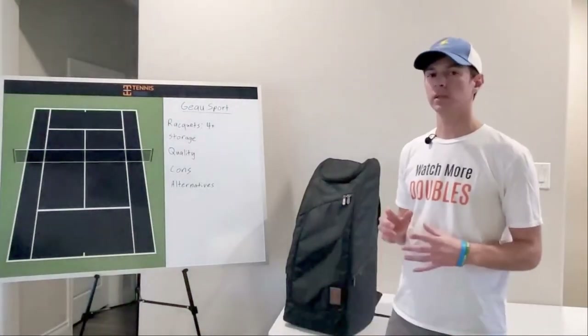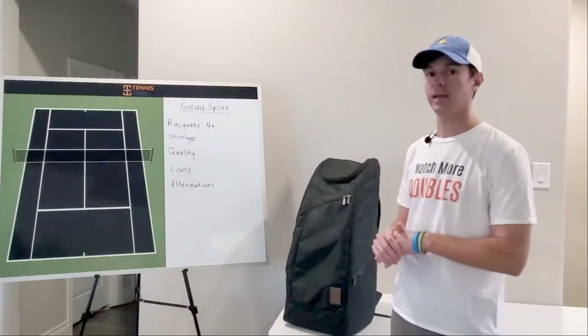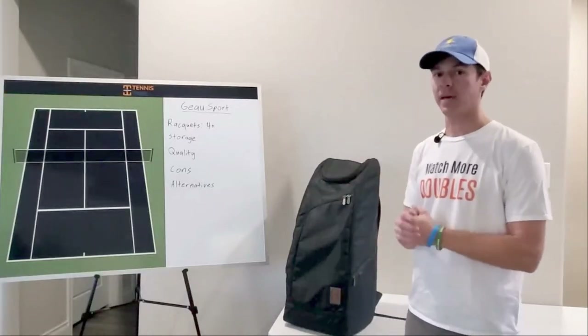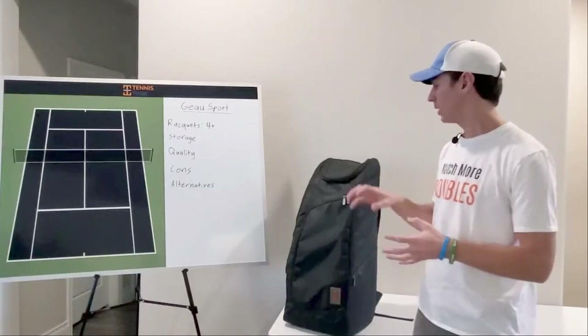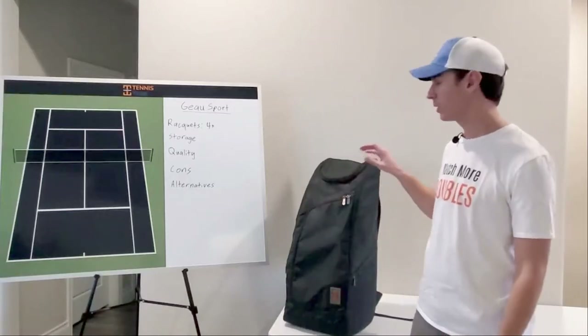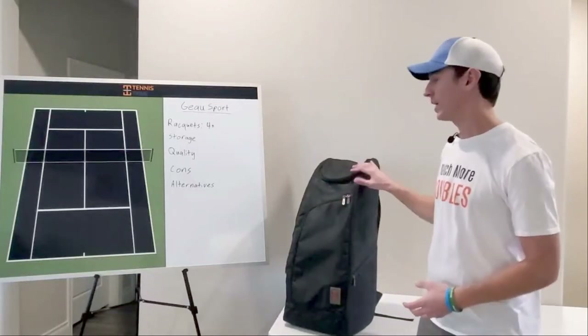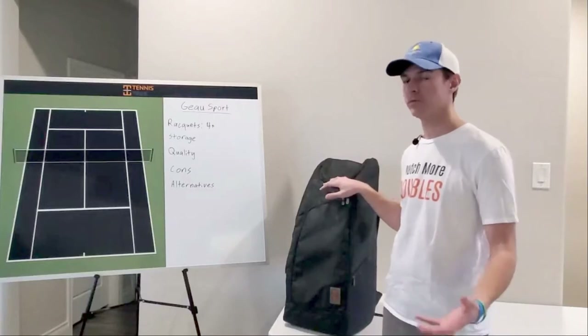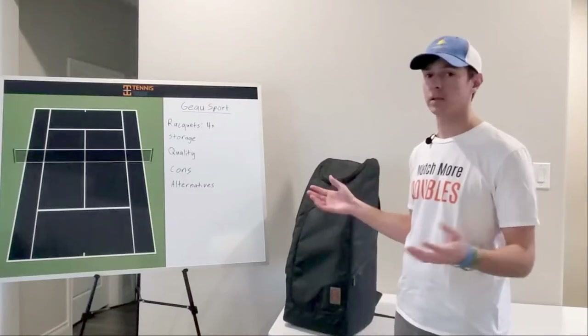In this video I'll be reviewing the Go Sport tennis bag, specifically their Axiom 9-pack tennis bag. Before I get started, a quick disclaimer: Chris, the founder of Go Sport, reached out to me last year and sent me this bag for free so that I would review it. He did not pay for the review. This is going to be a totally honest review.